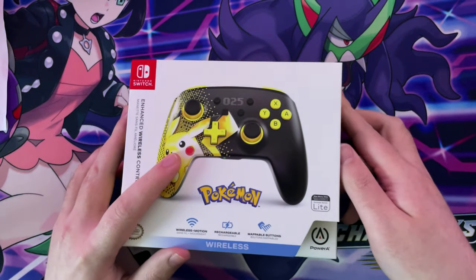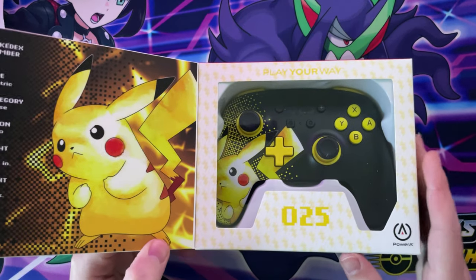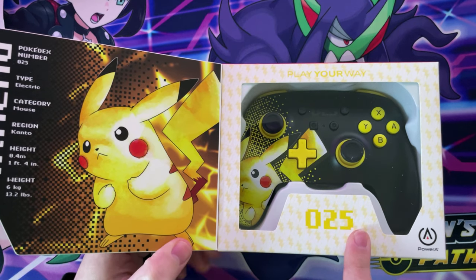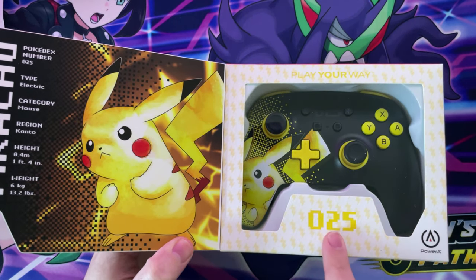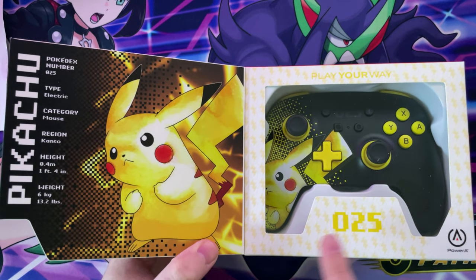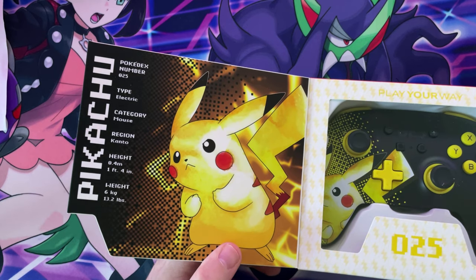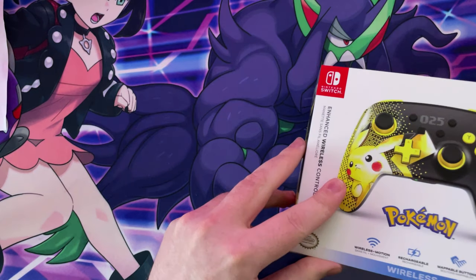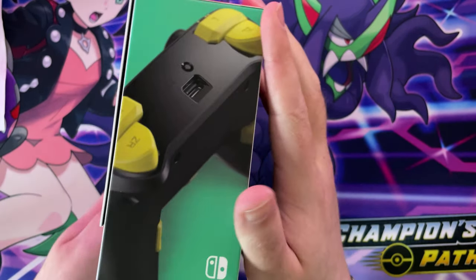First of all, there's a magnet on this side — you can pull this up and see the controller. It's for their 25th anniversary. It says Play Your Way 025, so their 25th anniversary. Then it's got the Pikachu information if you guys want to have a look. Really nice quality box, I'll give you that. You've got Pikachu there, and you've got the controller there.